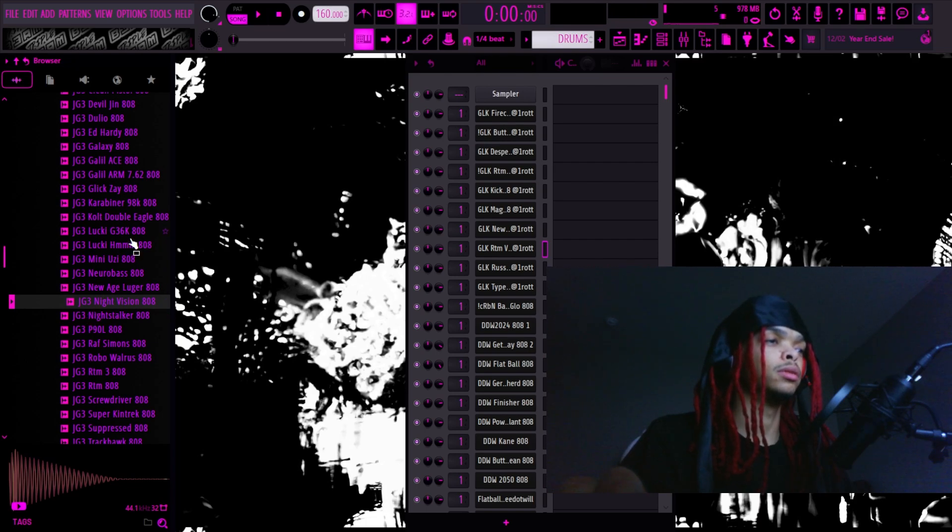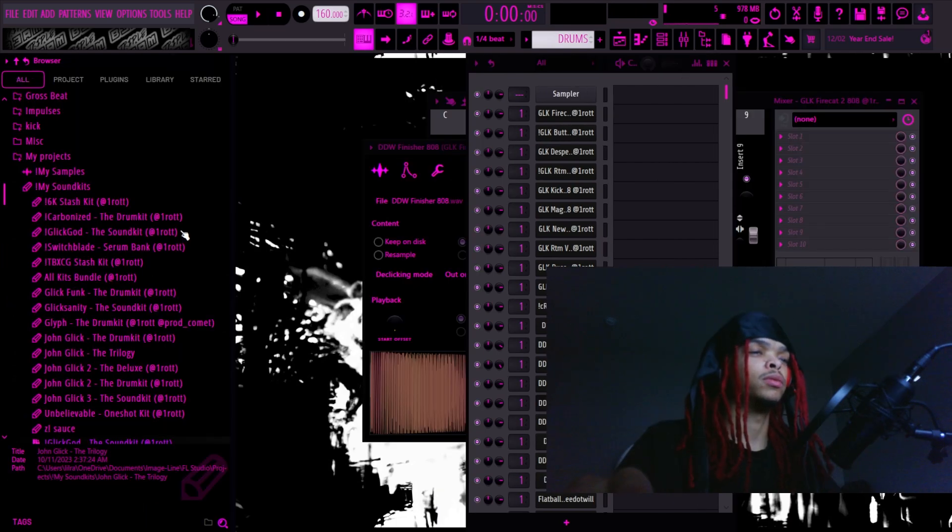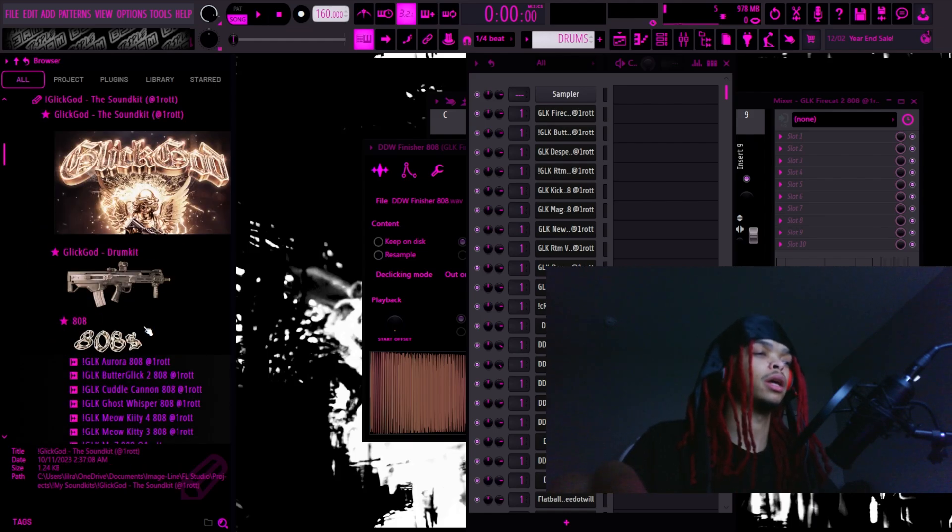We all know the Luger Clap gets overused the most, and I cannot stress enough how many versions of this clap I have. I'm just gonna go through them.